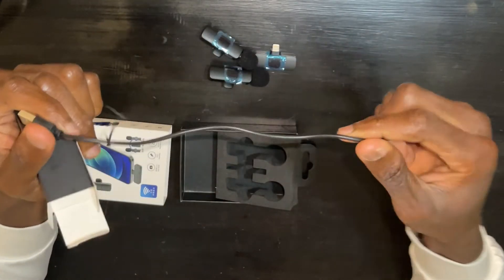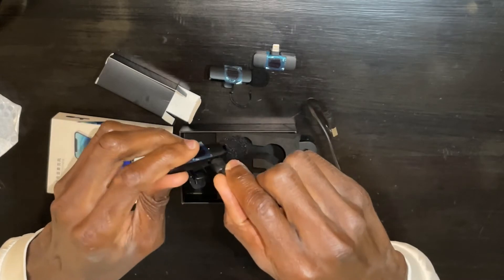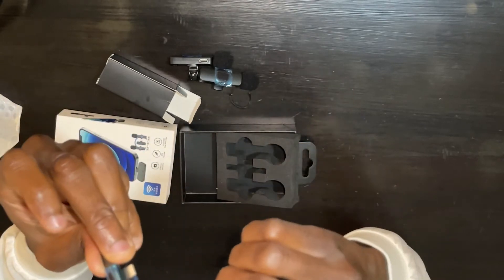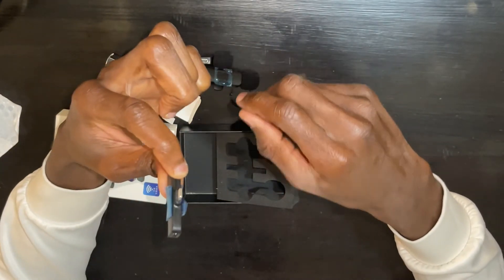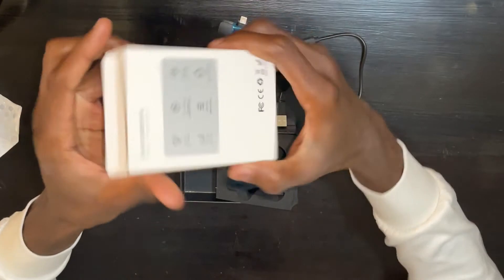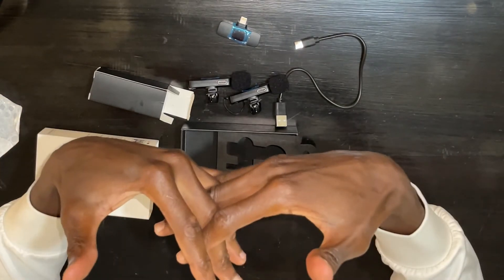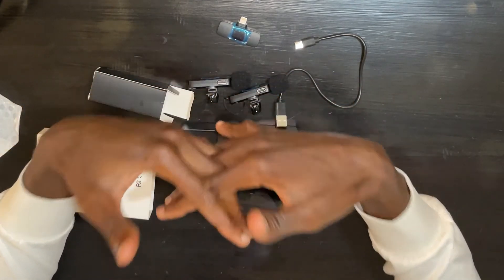We have the charging cable and it's actually Type-C, where you'll be charging the microphones. For the receiver, you don't actually need to charge it — it's plug and play. So you only need to charge the microphones. Without much ado, let's see what we have here. I'm going to connect it to my camera and review the audio comparison — from my camera without the lapel and also the audio with the lapel.